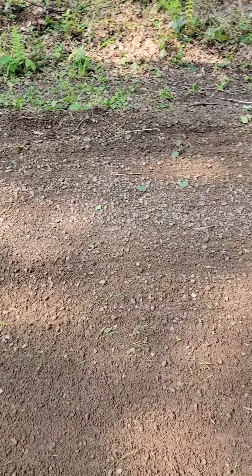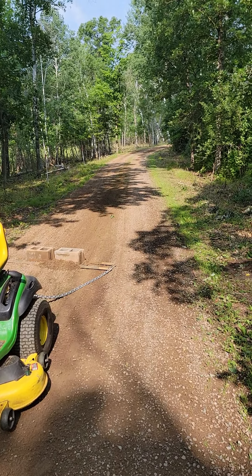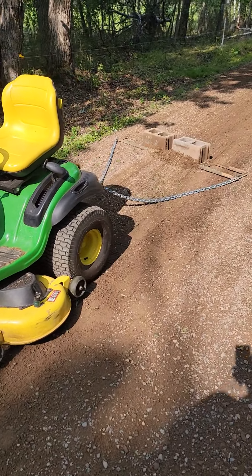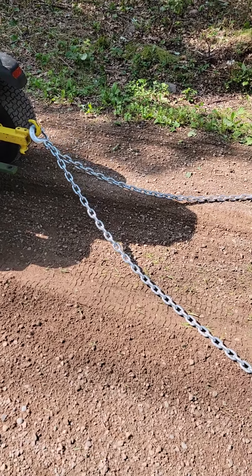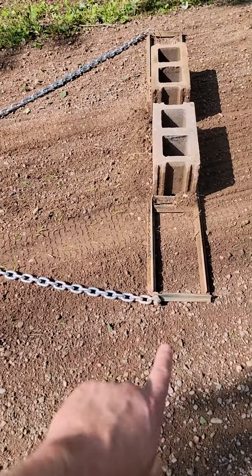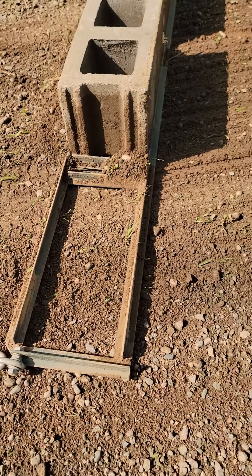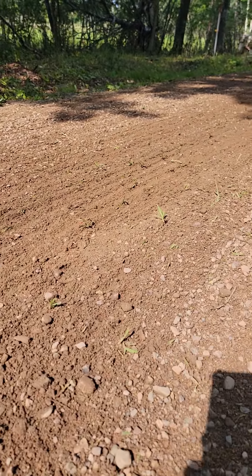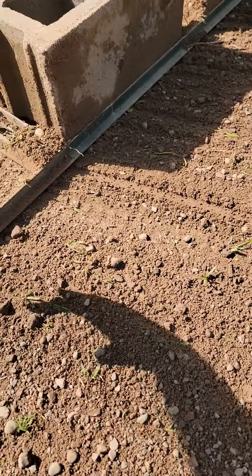So I welded up some T-posts here and as you can see it does a really really good job of getting that driveway taken care of and kind of leveled out. We got some nice long chain. I did find that the lower you keep the chain the better. Here's the T-posts — nothing fancy, just a real quick weld up. Keep the spikes down so it gives you a nice graded finish and kind of helps break up the rock a little bit too.